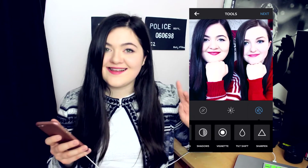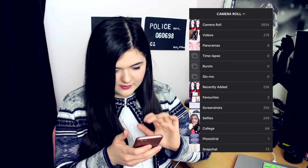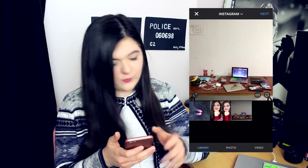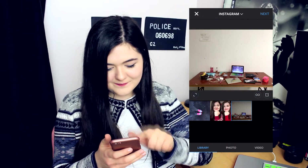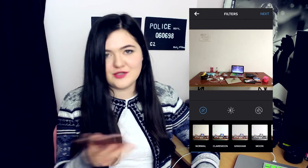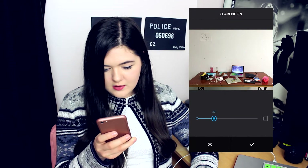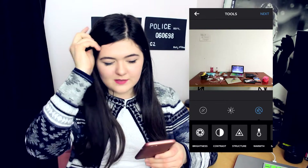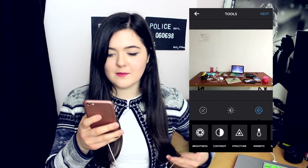Now I will show you how I would edit this library photograph. I'm going to go into Instagram. If you aren't aware, on Instagram just now there's a little thing in the left hand corner with corners — if you press that it will make your photograph long, which is so good. It means you don't have to do a whiteboard anymore. So again I will do Clarendon, and put it to about 20 or 30. This photograph doesn't match my theme right now but I took it today and I will be posting it soon because it will match my theme as I fade into lighter colours.